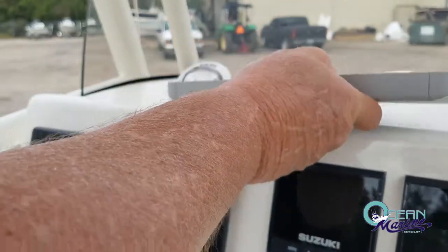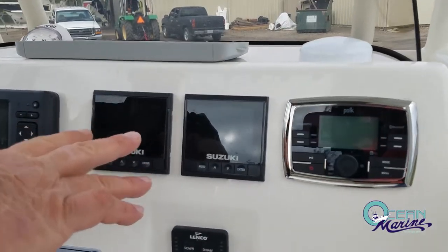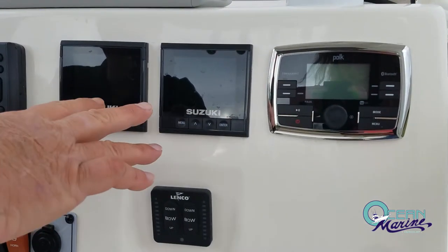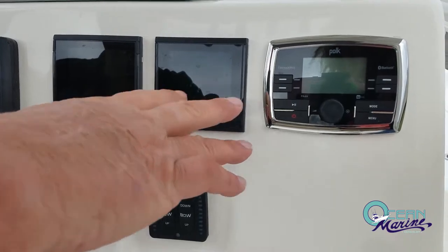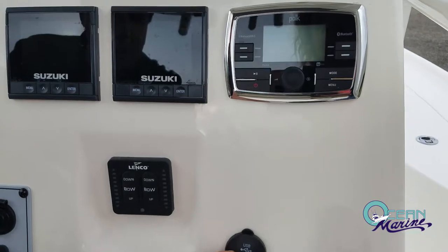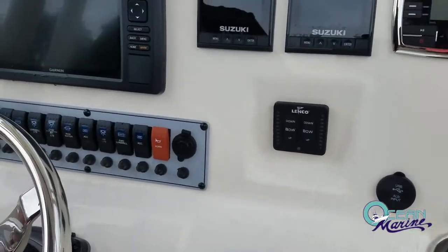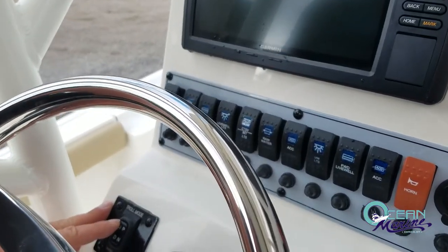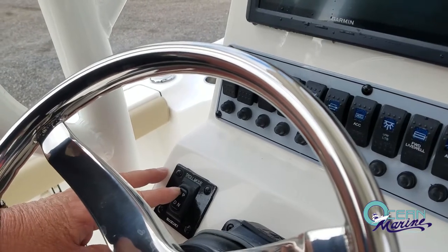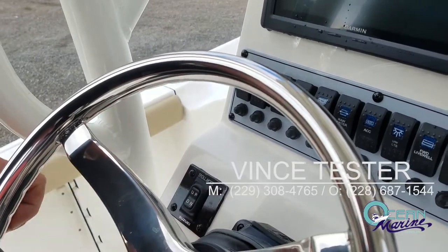On the helm, you've got your Garmin Ecomap SV. Up here you've got your Suzuki C10 gauges that are going to give you fuel management, RPM, speed — basically anything to do with your motor is going to come up on these displays. You've got your Polk audio, your trim tab switches, USB auxiliary port. You also have a troll mode here — if you're trolling and you want to set your speed up or down a little bit, you can punch this button up or down and it's going to increase or decrease your RPMs by 50 until you get your trolling speed set just where you want it.